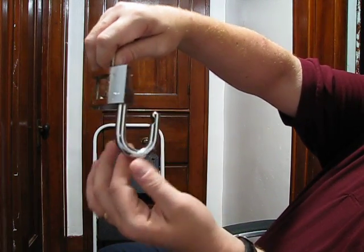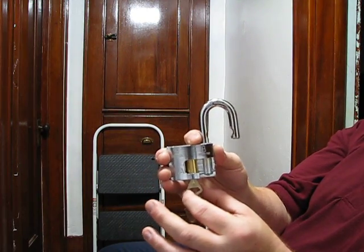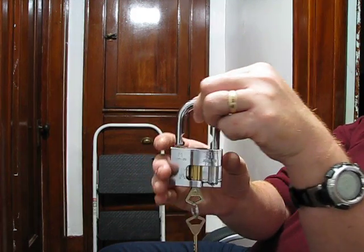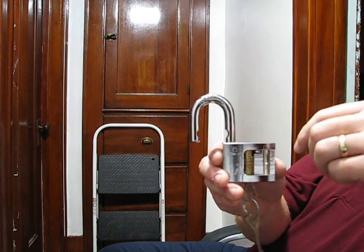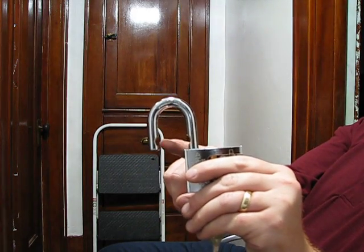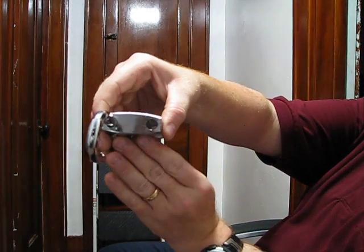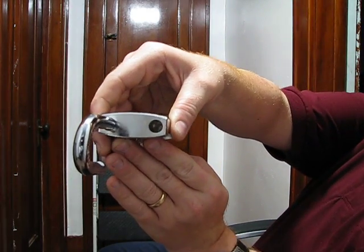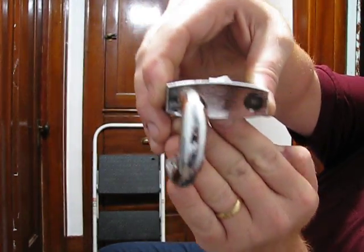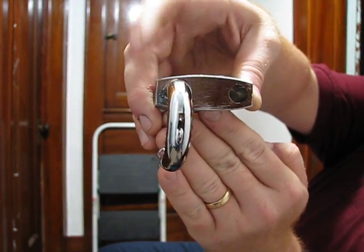But here's your sturdy hasp. This is a key retainer, so the keys will not come out of this lock unless the hasp is dropped down in position like this. This is what they call a double ball locking padlock. There's a ball bearing that meets here and one here. Should be able to see the ball bearing in there — there's another one on the left side also.